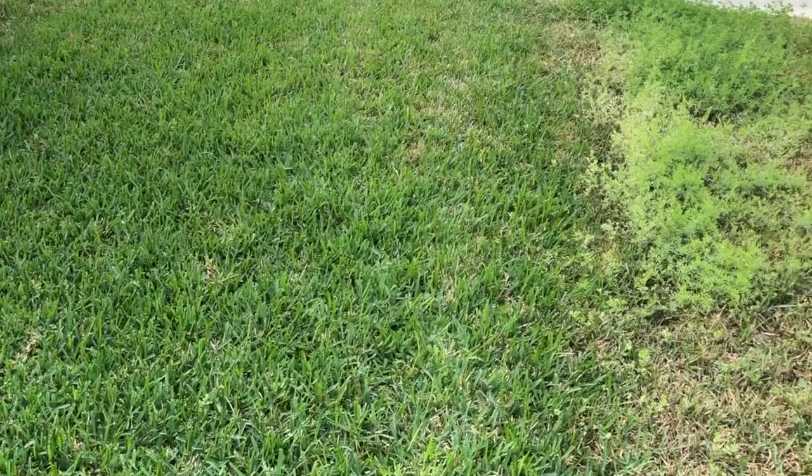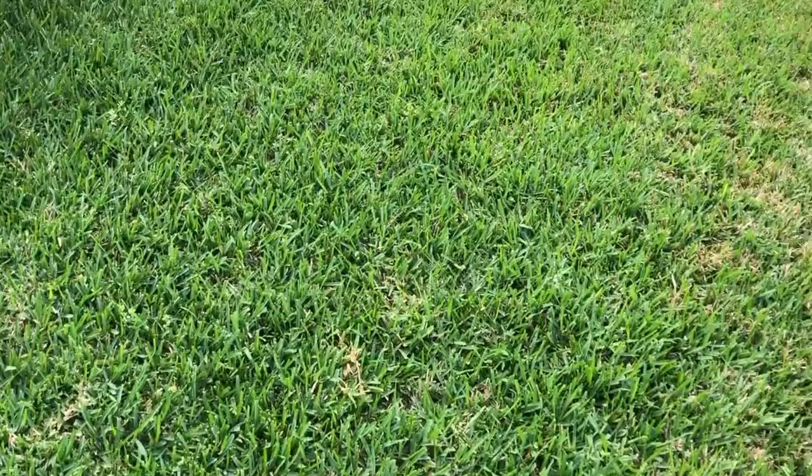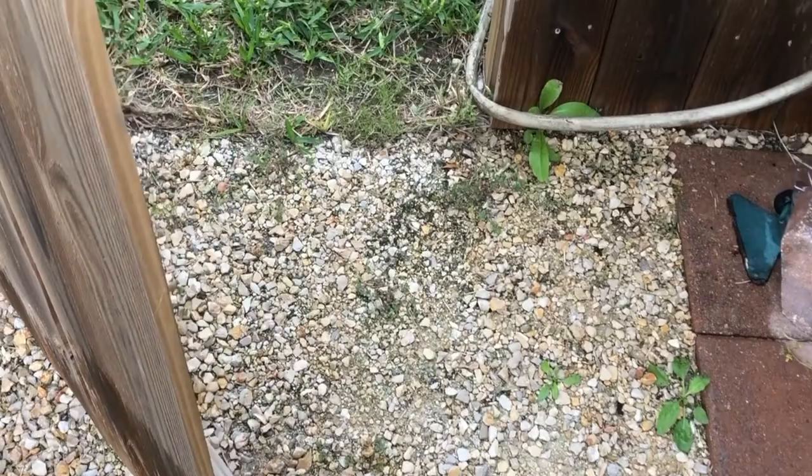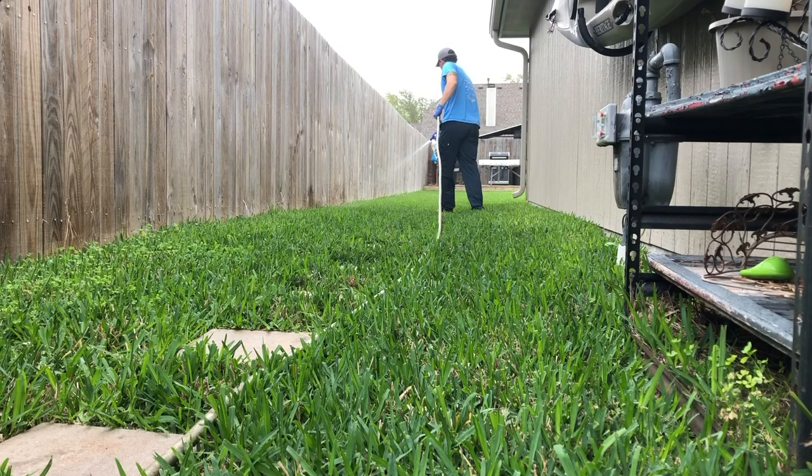I just finished spraying this entire front side section, just to go ahead and really get a blanket spray over here on this side — it doesn't get as much love. I also sprayed this walkway here that I have, just to see how it'll do on those weeds as well.